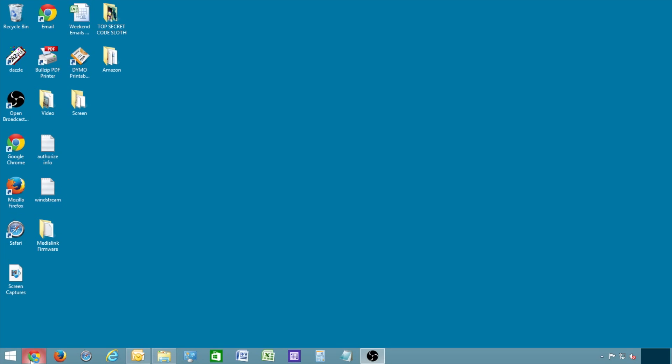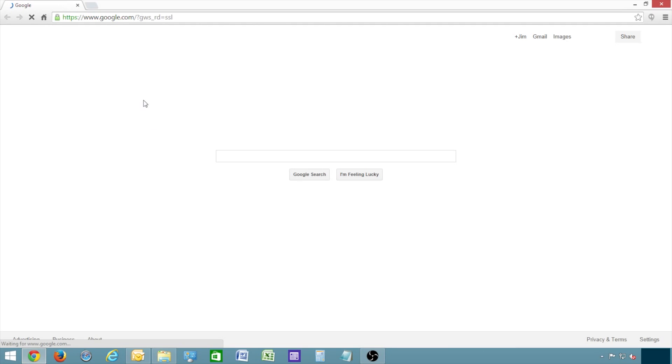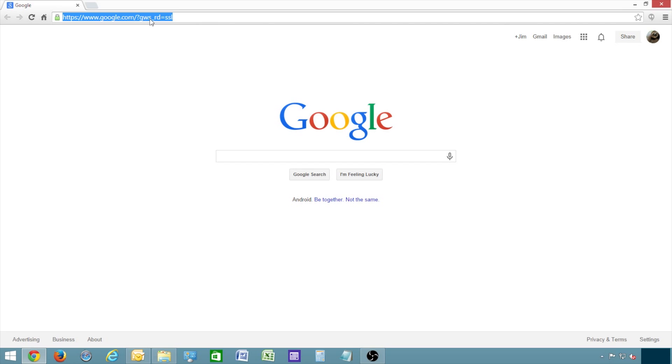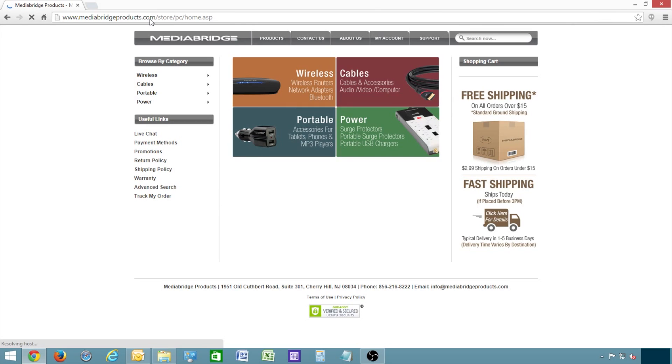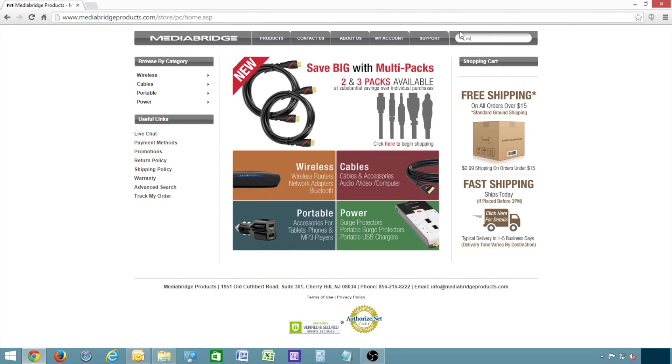you can go online and download the latest version of firmware we have posted on our website. First, open an internet browser such as Google Chrome. In the address bar at the top, type MediaBridgeProducts.com and click Enter. Once you get to the website, you can search for the model number in the upper right corner, or you can browse to the router's listing page using the categories on the left.